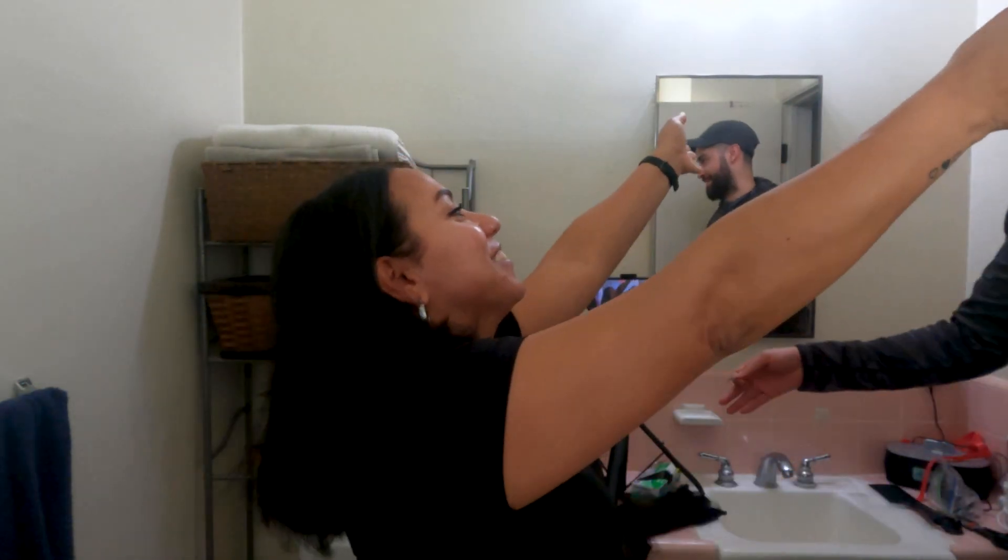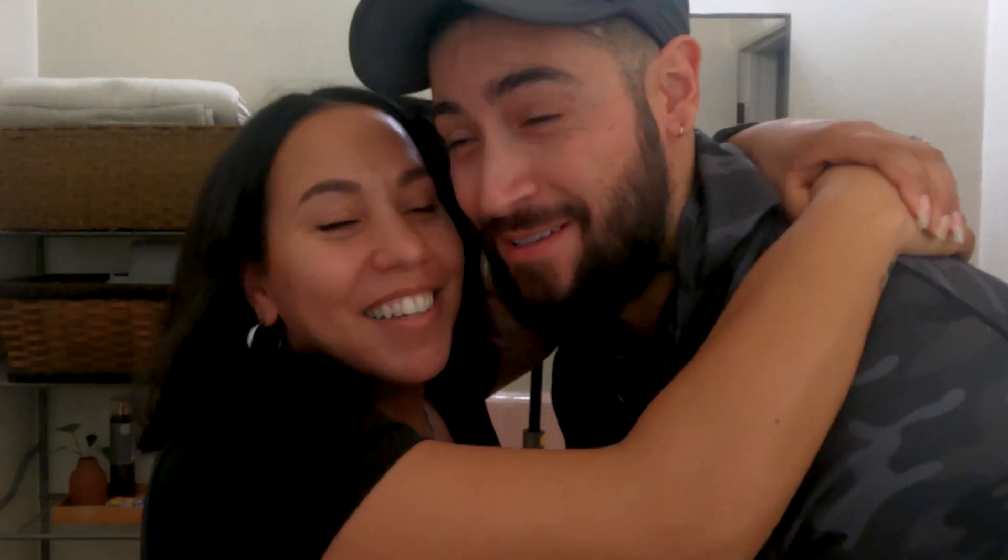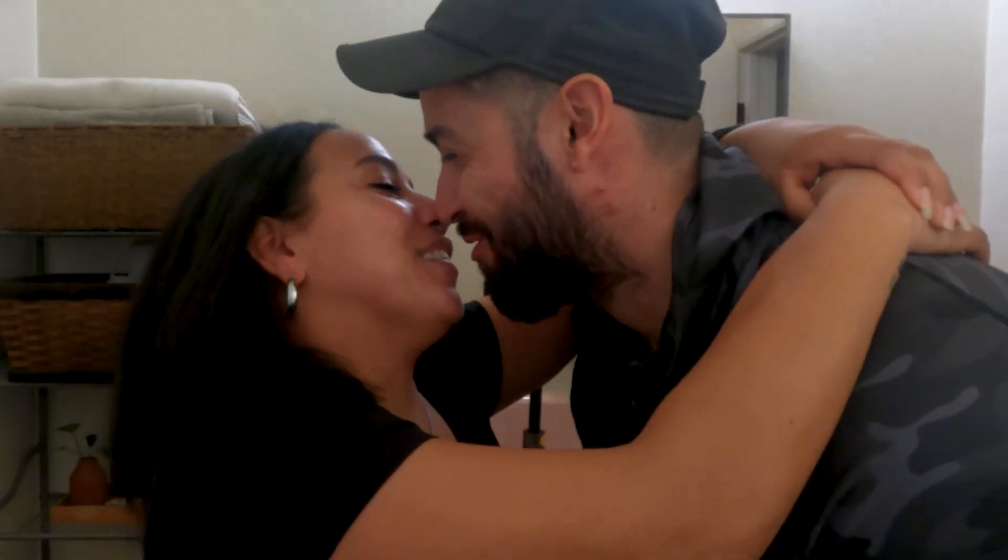Thank you, my love. I wouldn't have been able to do it without you. I'm going to curl it and see what it looks like curly, because I normally wear my hair curly. When it's straight you can see the unevenness a lot more, so we'll see what it looks like when it's curly — but I'm scared because then it's going to be shorter.